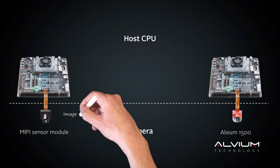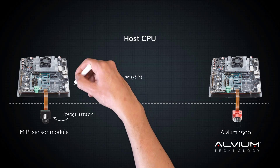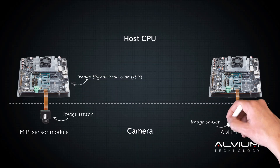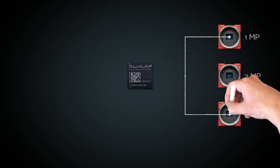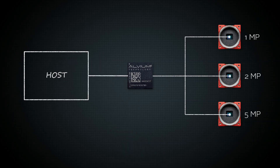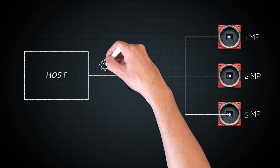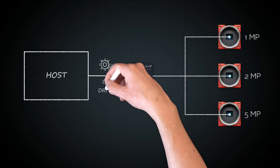Standard embedded sensor modules rely on the image signal processor of the host to process the image data. This is not the case with Alvium cameras. The Alvium processor includes its own ISP and sensor interface. Whatever the sensor built into the camera, the signal is processed inside the camera and then transmitted to the host. As a result, one single driver covers all MIPI CSI-2 Alvium models regardless of the sensor.